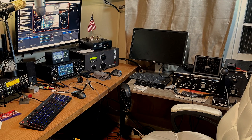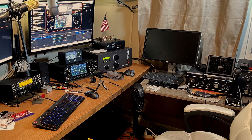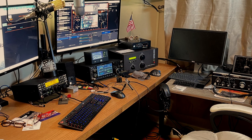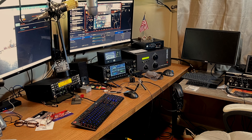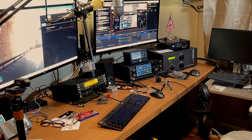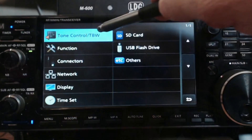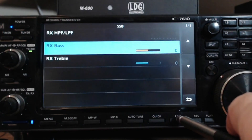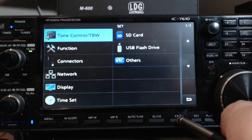Both of these are excellent transceivers and in this video we're going to listen to how they sound wide open. So if you don't have much experience with fine tuning receivers, this is what they'll sound like right out of the box. First let's go over what I did with the Icom 7610: I don't have any RX tone setup and the RF gain is turned up to the max. I'm using the 2.7K wide filter, similar to the K3S.